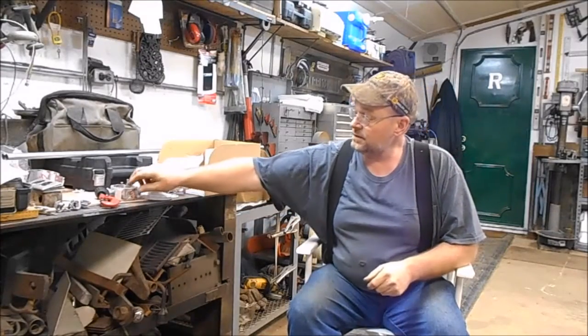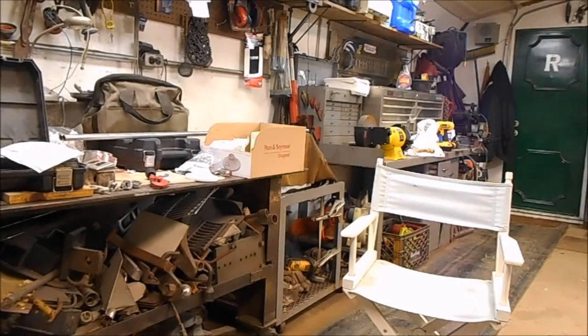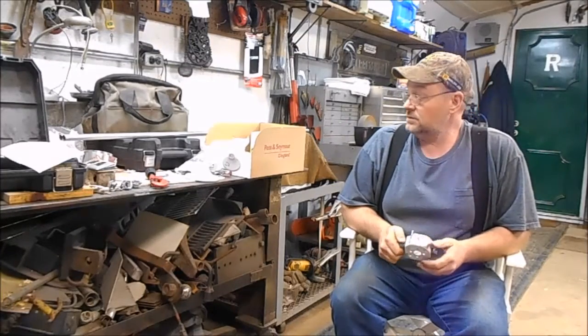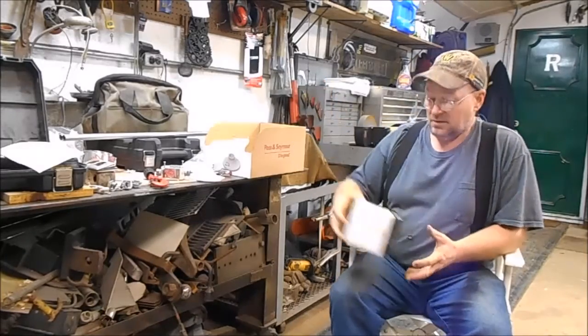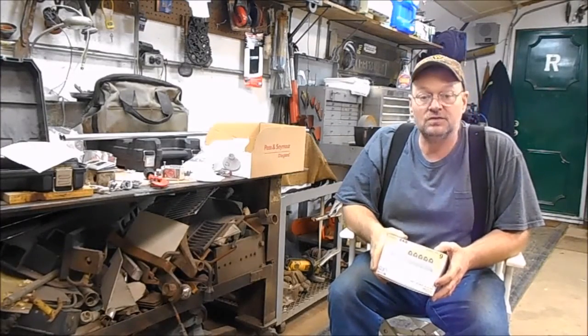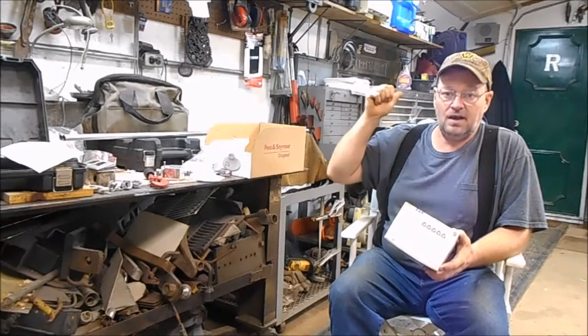Today we're going to do a little project. We're going to see whether LED lights are brighter than fluorescent lights. I have some fluorescent lights up here — there are actually four bulbs in each one, and each bulb is 40 watts. I went and bought some LED lights; it's a 60-watt replacement light that says it uses only nine watts.